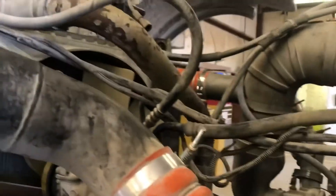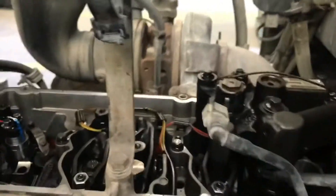What you want to do is remove everything that gets in your way from removing the valve cover. Once you pull the valve cover, you want to take off the jake brake assembly. After you remove that, you want to remove your exhaust rocker arm.